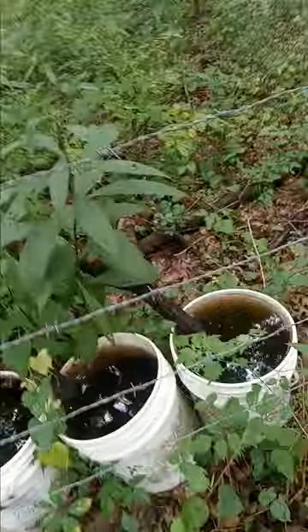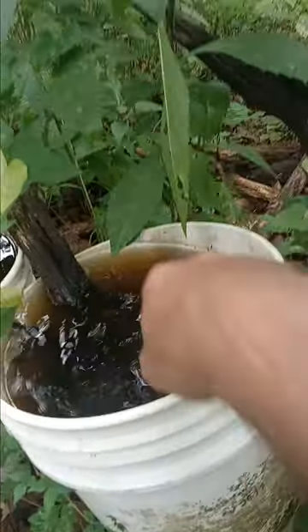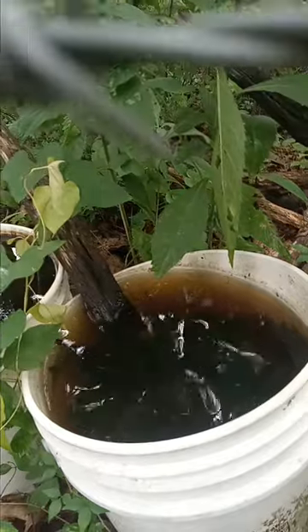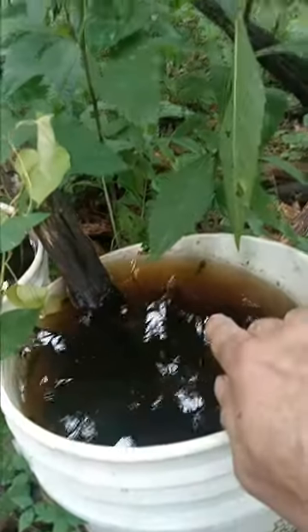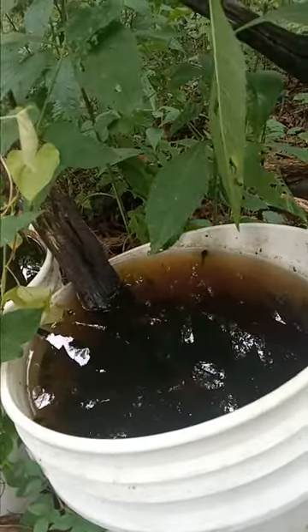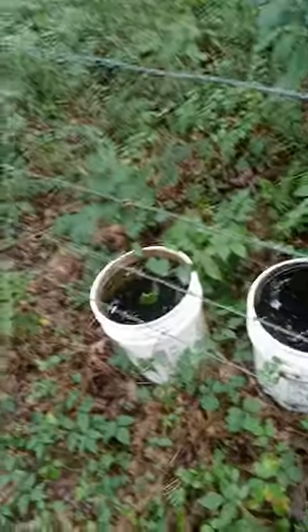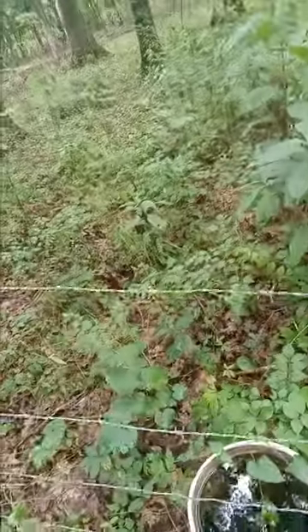Here's another tadpole habitat. See how I've got these sticks in here so they can climb out if anything gets in there. They're in here year-round. Right here you can see there are tadpoles — one next to the rim there. They eat the mosquito larvae and that's what they live on. They grow real fast. They also eat some of the algae and plants that grow on the side, so when they're young they seem to be omnivorous.